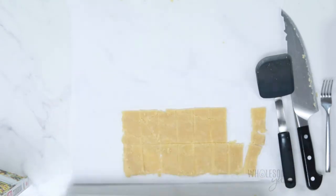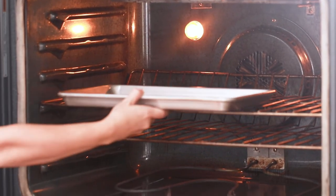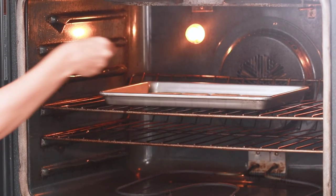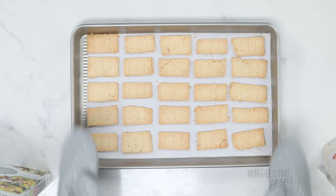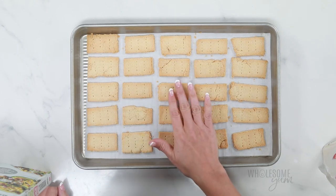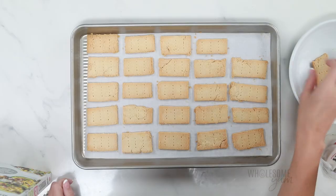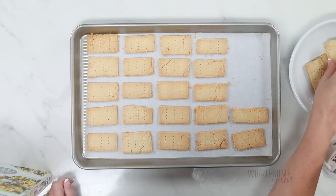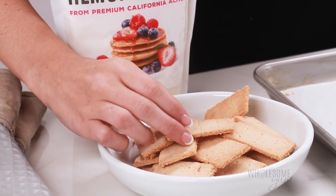Now we're ready to bake. Bake your almond flour crackers at 350 degrees Fahrenheit for about 8 to 12 minutes. The time will vary depending on how thick you rolled them out, and they do go from golden to burned pretty quickly, so just watch them carefully toward the end. It's best to let the crackers cool for a few minutes in the pan, but once they feel sturdy enough, you can transfer them to a plate. You can store your low carb crackers in the pantry in an airtight container for about a week or two, or freeze them for several months.